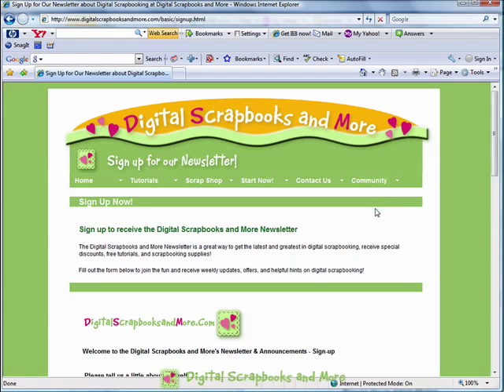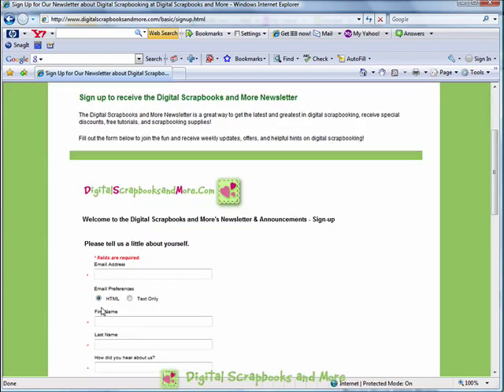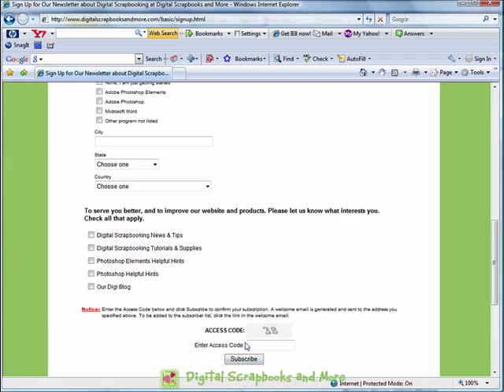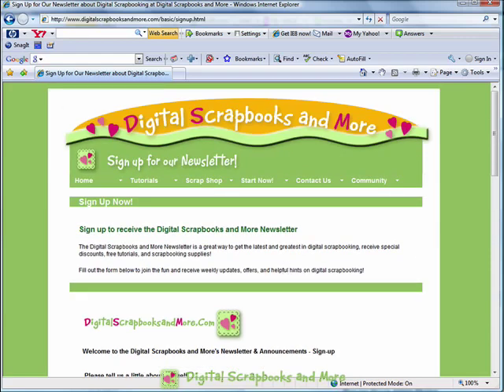You click on the Sign Up tab and you're directed to the newsletter page. You just need to fill out a few things about yourself, then enter the access code, click Subscribe, and you'll get an email. As soon as you get that email, just click on the link within it confirming your subscription, and there you go — you have the newsletter. It's that easy.